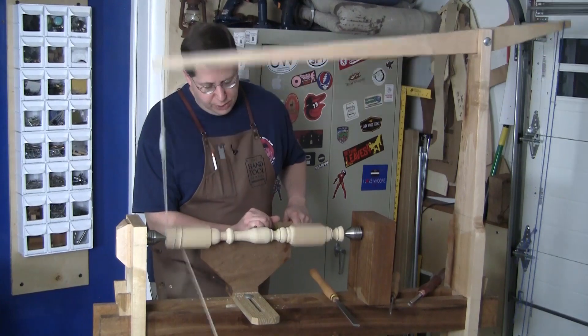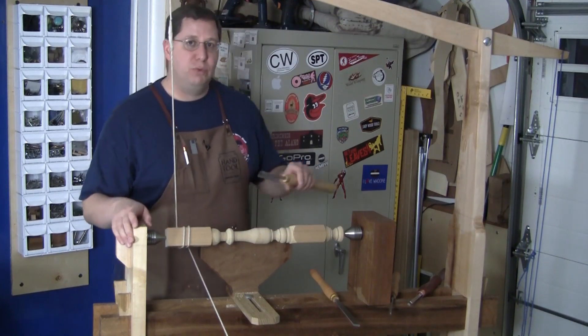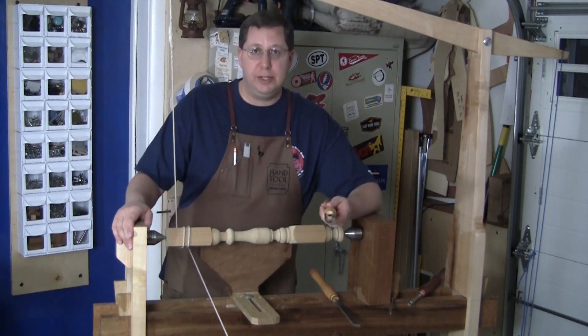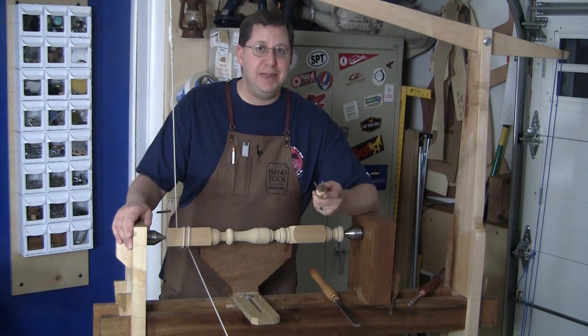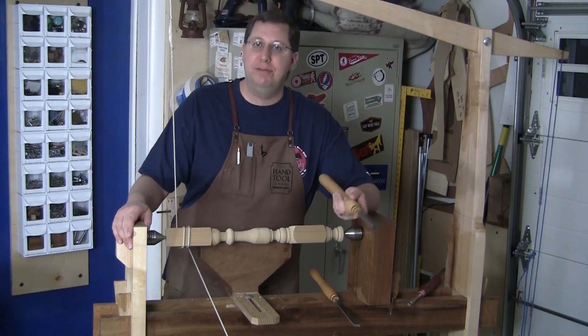All told there are 30 videos totaling more than 35 hours of woodturning instruction. Not only will you end up with a beautiful shaker table, but you'll have two highly functioning lathes and the skills to use them so you can turn beautiful things now and into the future.